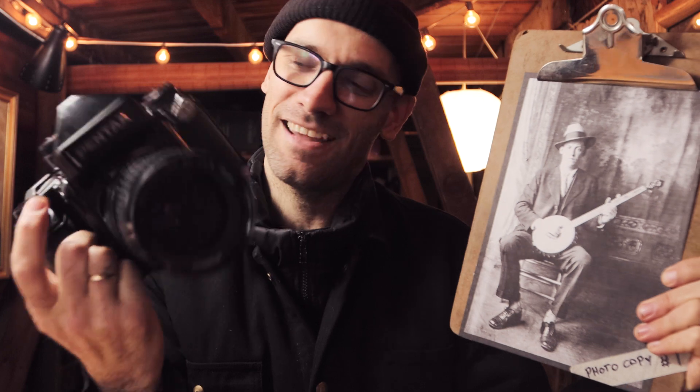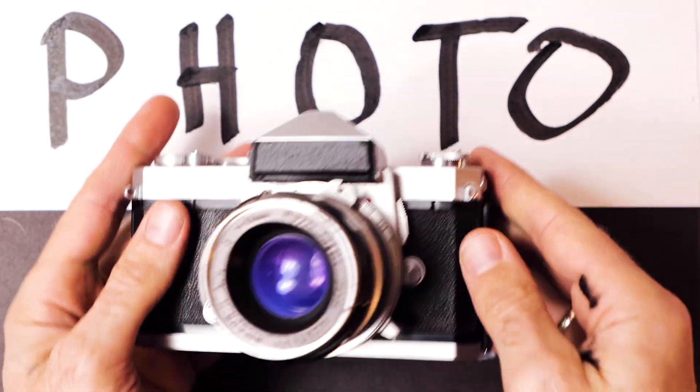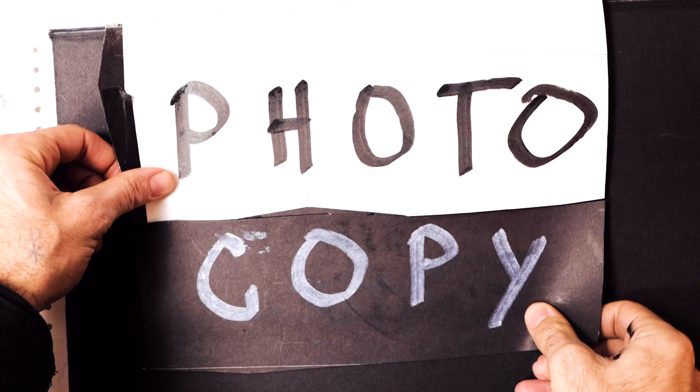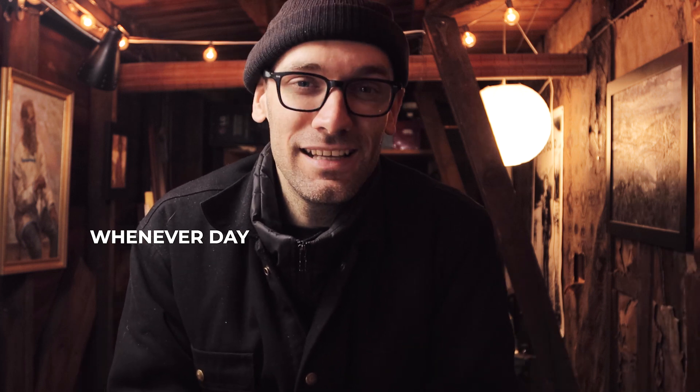Today I'm going to attempt to replicate this iconic century-old photograph of Doc Boggs, but instead of using my DSLR, I'm going to be using this vintage film monstrosity to do it. Welcome and great to see your lovely faces on this fine December day. This is the very first episode of Photocopy Friday, the Choose Your Own Adventure Photography Challenge. Today my goal is to try to recreate the essence of this photo using this camera.